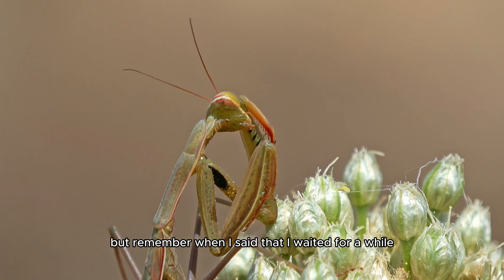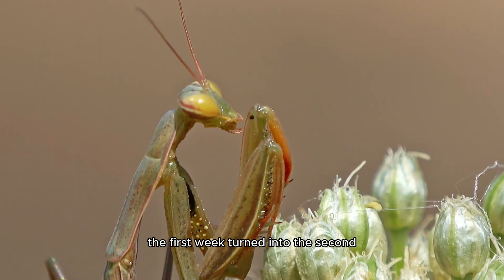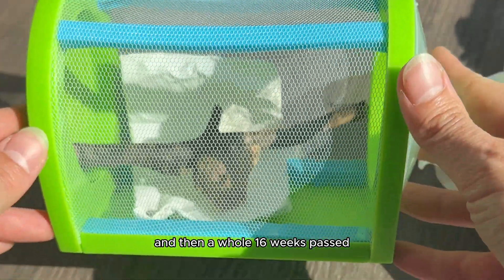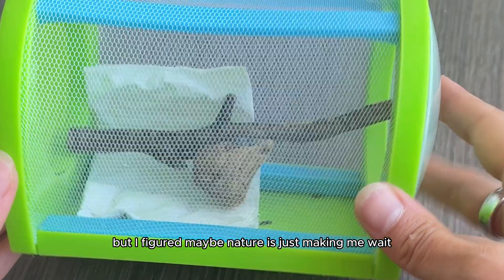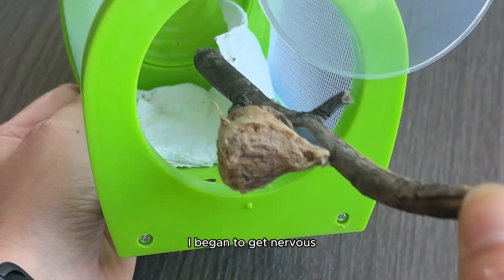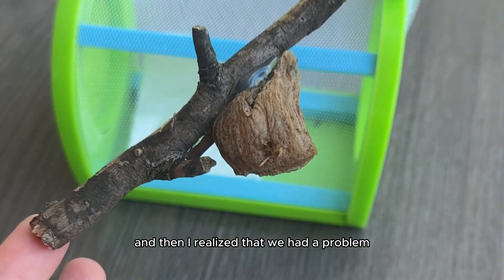Remember when I said I waited for a while? The first week turned into the second, and then the third, and then a whole 16 weeks passed — and they were supposed to hatch in just eight. I figured maybe nature was just making me wait, but week after week, I began to get nervous. And then I realized we had a problem.